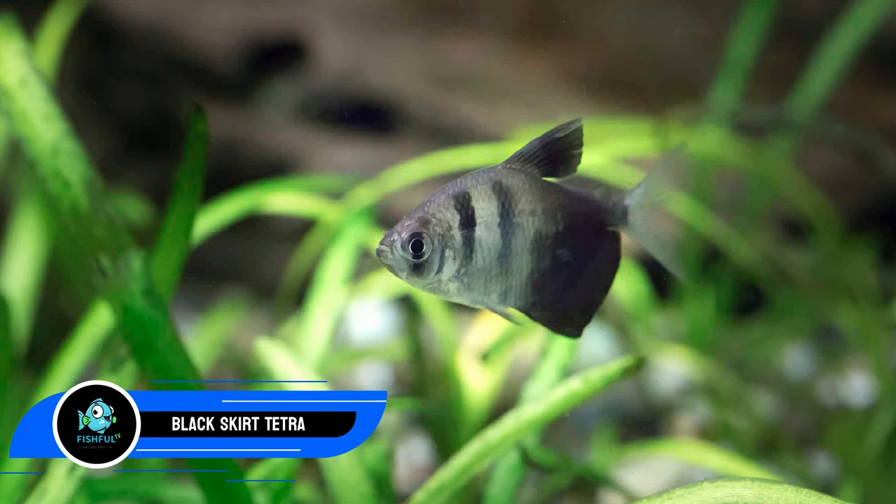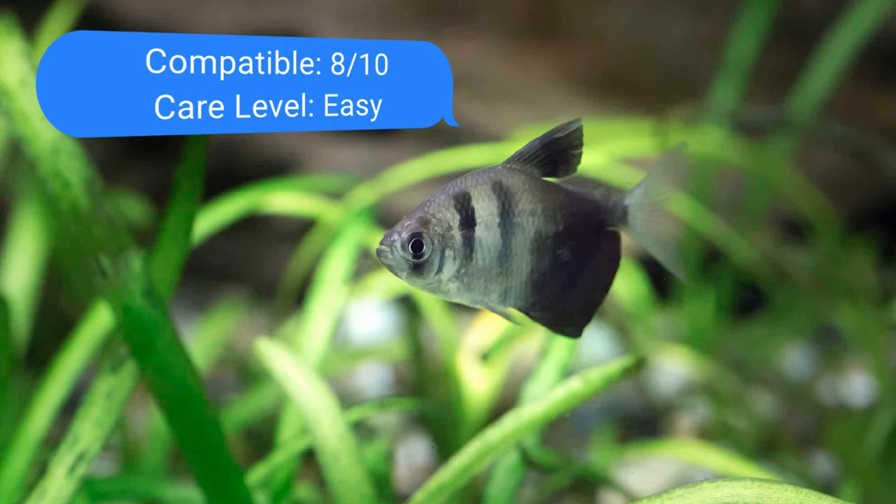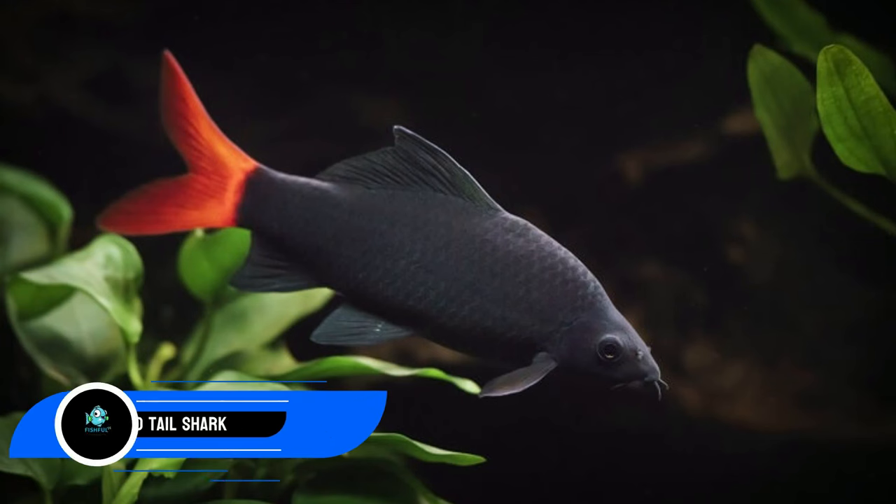Number nineteen: black skirt tetra. The middle level of the tank is their preferred spot. These fish like a school of at least five and can reach lengths of three inches (7.6 cm), making them compatible with your tigers. They make great companions due to their laid-back personalities. The irony is that while the black skirt tetra nips the fins of other long-finned species, your tigers might find their own flowing fins to be enticing prey — so watch how they interact in the tank.